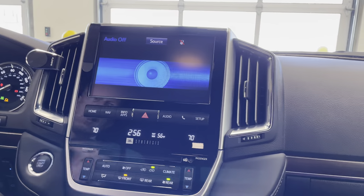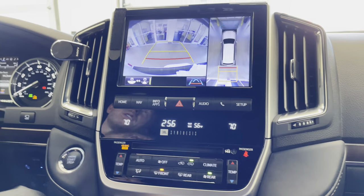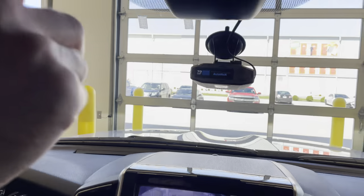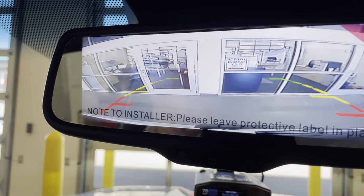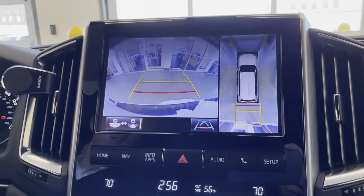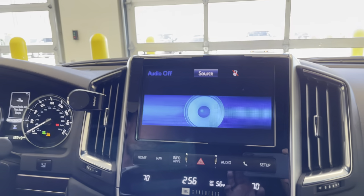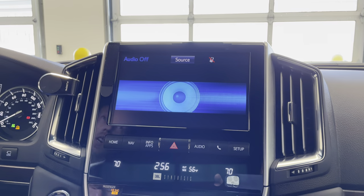I'm going to shut the door so we don't have any random beeping. I'm going to throw the car into reverse — you'll notice we have the additional backup camera, the one that's up by the spoiler. And then we also have the normal backup camera, which only works when the car is in reverse. Up here we have an Escort radar detector — not legal in every state.